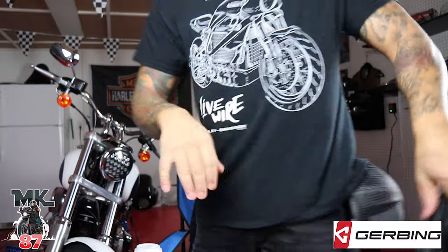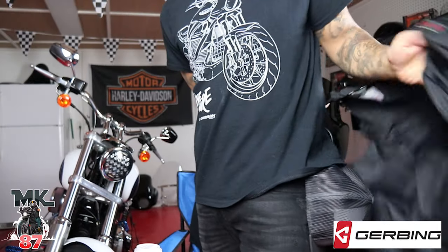Here we have the battery. What I'm gonna do now is take the sweatshirt off, wear the liner underneath the sweatshirt, put the hoodie on top, and then possibly put my leather jacket on top of that. That's what I'm gonna wear. Oh look at my Live Wire t-shirt - for the Live Wire haters out there, I love that bike.